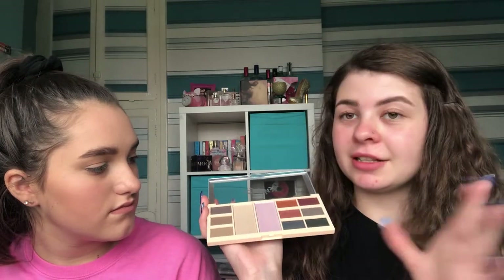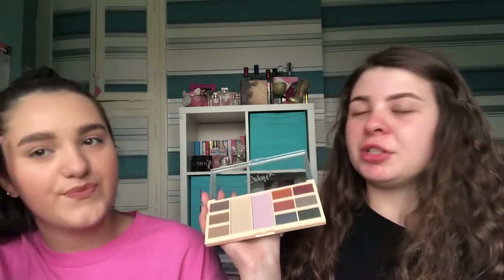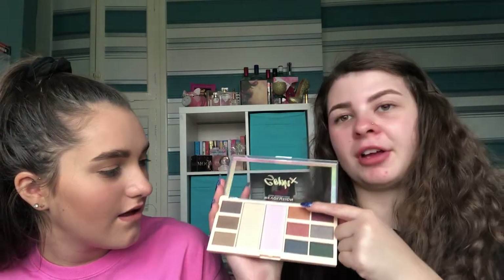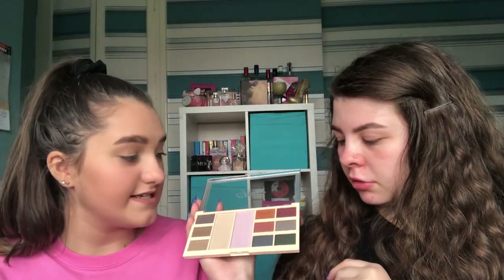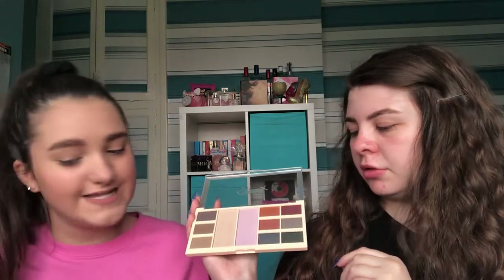Now moving on to the eyeshadows. As normal in our testing videos, we don't do a full eyeshadow look — we just pick a color, put it on the lid, and look for things like pigmentation and fallout rather than trying to do a big dramatic look. I'm going to go in with the shimmery shade as my favorite on one eye, and the orangey shade on the other. I'm going with the top purpley color on one eye since it was my favorite, and then a dark bluey color on the other — they're at opposite ends of the palette.